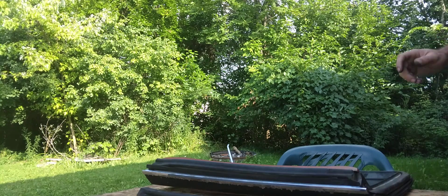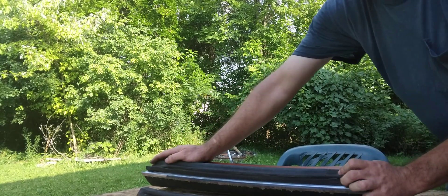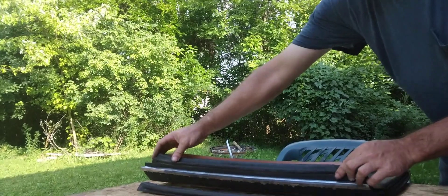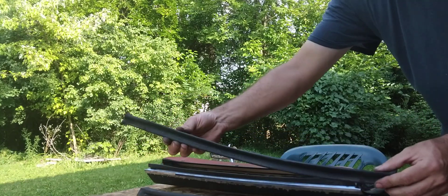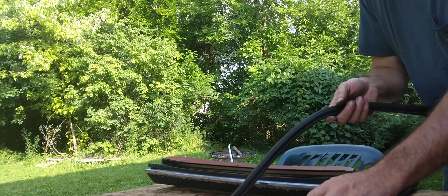Today we're replacing the weather stripping that goes along the rail here to your window. You just pop her off — see how cracked up that is? That's pretty much why driving down the road you hear this little whistling noise.